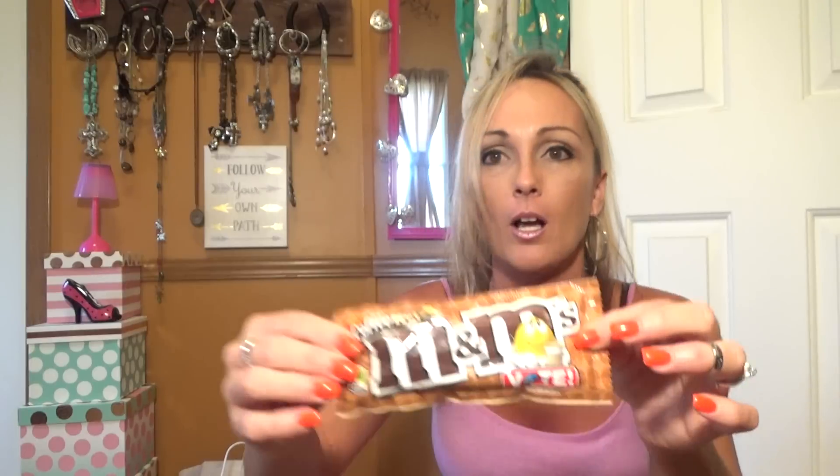These are the new M&Ms. This is the Honey Nut — I've already tried these, I bought other packs. And this one is the Chili Nut — I didn't really care for that one, it's got a little spice in it. And this one is the Coffee Nut, my favorite. It's just got that coffee taste.